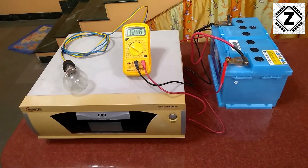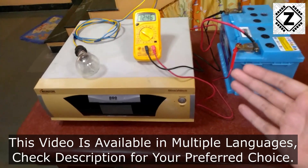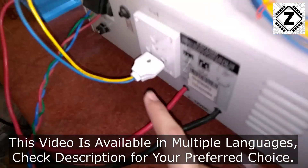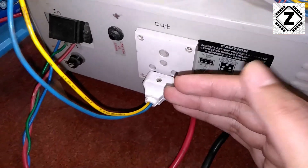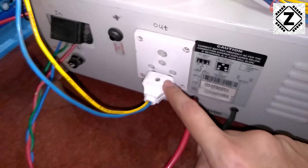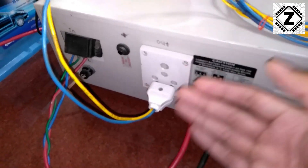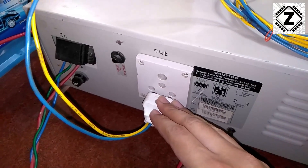Hello and welcome to Zain Innovations. If your home has this kind of inverter installed, then very likely your wireman has connected only one phase wire from here. This is the output socket of the inverter, and the prevalent method in India is just to use one wire which is the phase wire from the output of your inverter. Check out the connection in your home and let me know in the comments below what kind of wiring your inverter has.